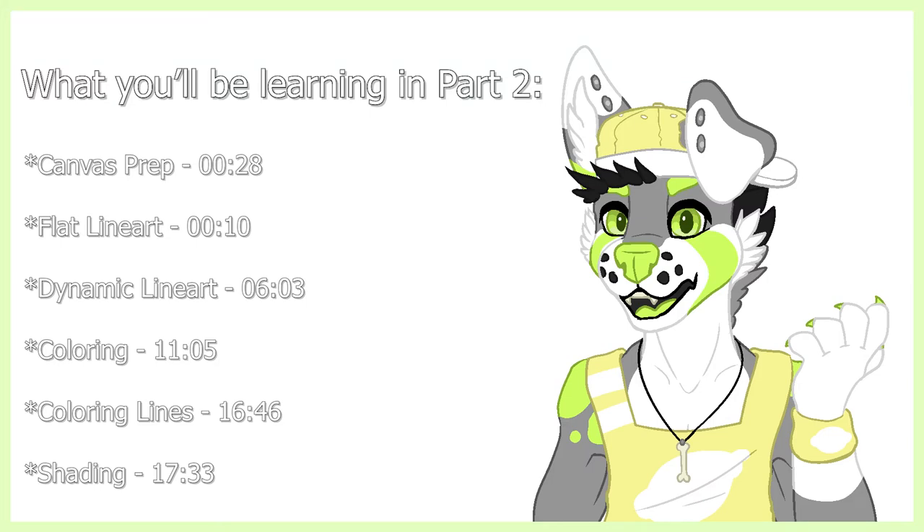Hey everyone, I'm Acid. This is part two of three on how to draw furries. Today we're going to learn about lineart, coloring, and shading.